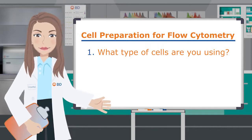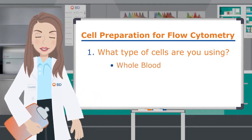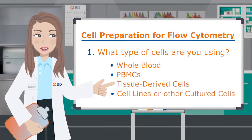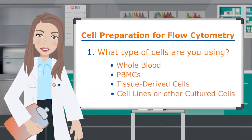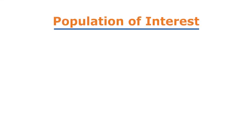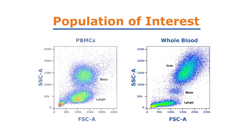First, what type of cells are you analyzing? Options might include whole blood, PBMCs, tissue-derived cells, cell lines, or other cultured cells. Each of these has its own considerations for handling. Your population of interest determines the type of sample you will prepare. For example, how do you choose between whole blood and PBMCs?